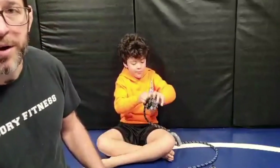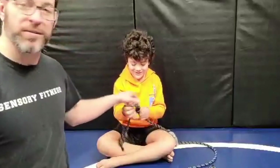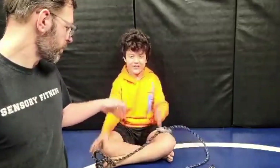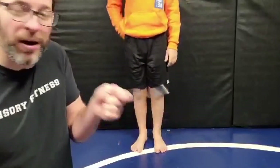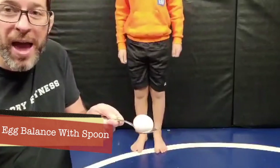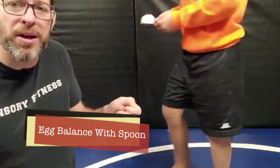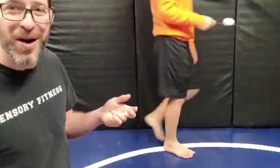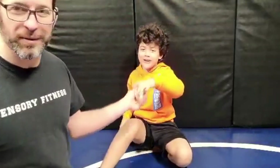Another easy way to work on pinch: an egg-and-spoon balance. I've got a spoon and an egg and I'm working on balancing it — that's it. It promotes that pinch and strengthens the web space while focusing on these three fingers. Try to use one hand — using two is cheating!